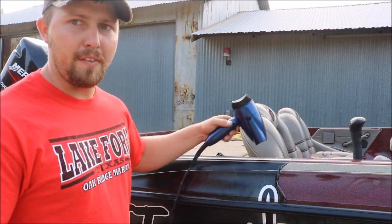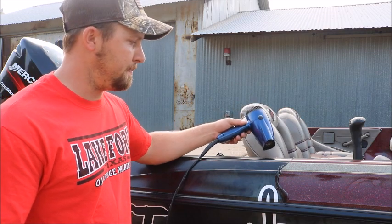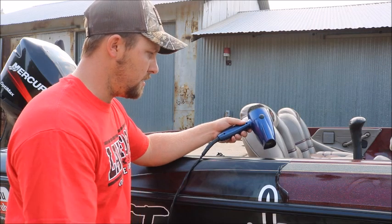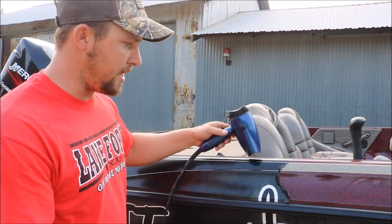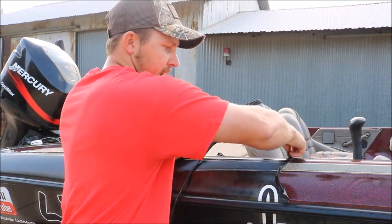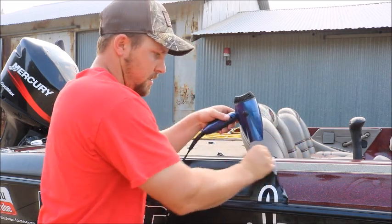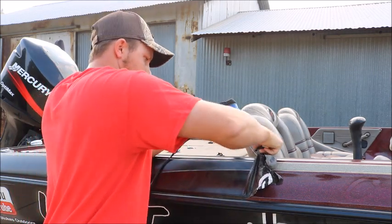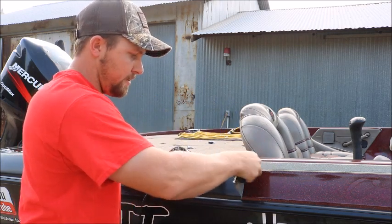You're just going to fan it back and forth on the area where you're getting ready to peel your wrap. Just keep working it back and forth, heating it up. Once it starts to get hot, you just pick an area and start pulling. As you're pulling, you just keep working your blow dryer around.